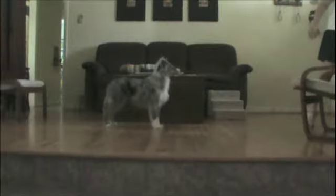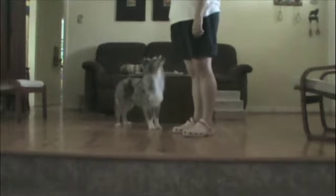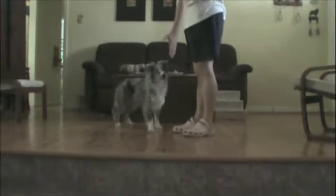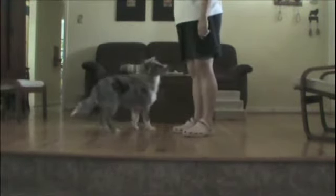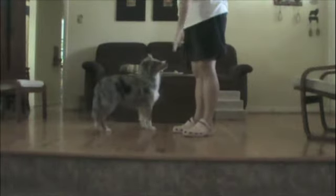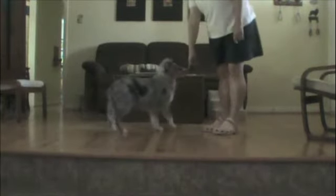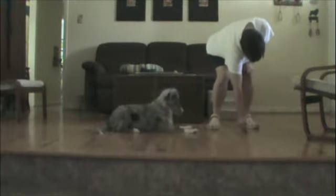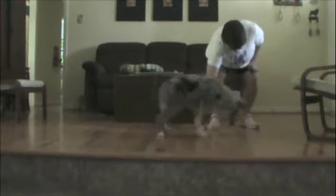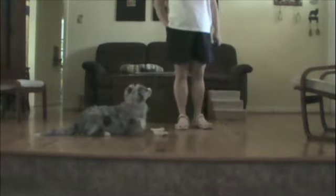We are practicing things that are on our puppy school level one. Good boy. Good boy. Wait. Leave it. Leave it — I'm putting food here. He's got to control himself and not go up after the food. Wait. Leave it, until I tell him that he can.